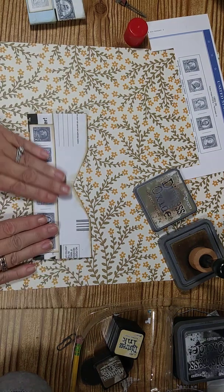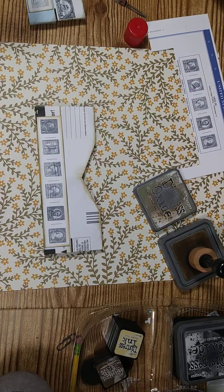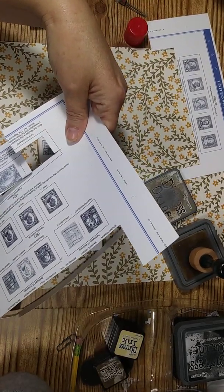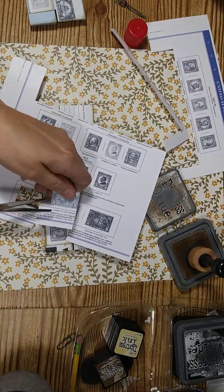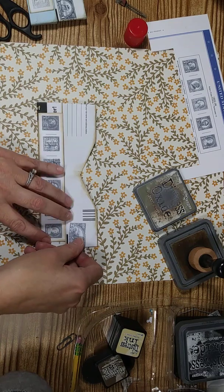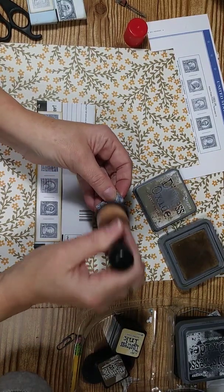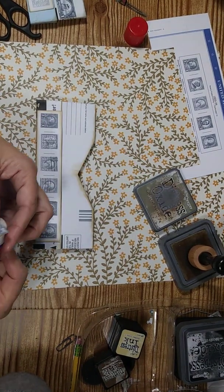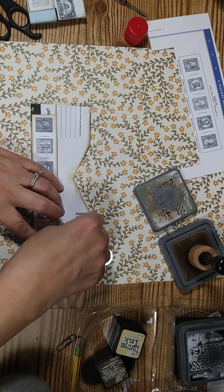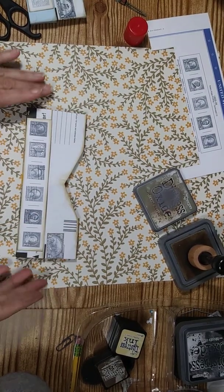I'm gonna go ahead and glue that down — it's so easy, such a simple one to do. Just like this. Then I want to cut out another stamp to put on the corner. If you don't have real stamps, you can always use pictures of stamps and they look just as good. I'm going to glue that one right where it says 'postage' right here. Okay, then I'm going to get out my book and glue it in.